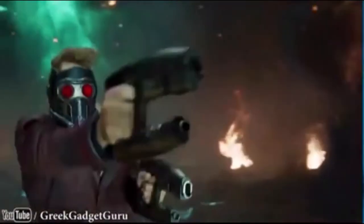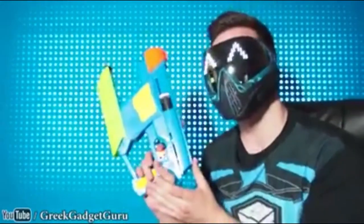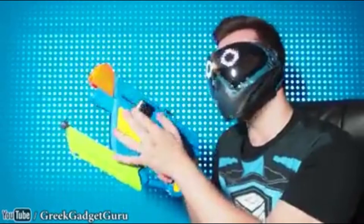Hey everyone, thank you so much for tuning in today. I'm going to be showing you a breakdown assembly process of how I actually made this starboard blaster. It's pretty cool — I added this little LED indicator to let you know whenever you're actually applying voltage to this little spark plug assembly stun gun.